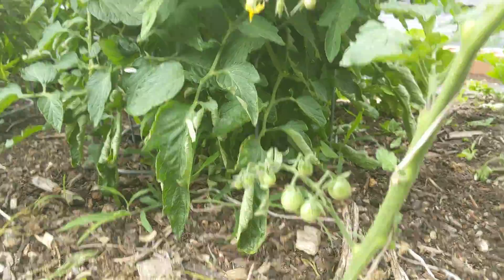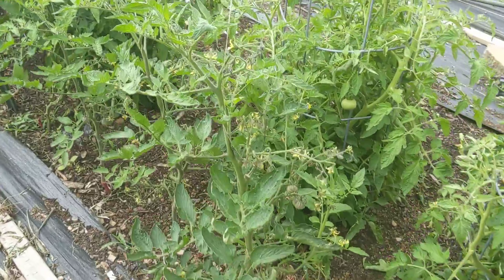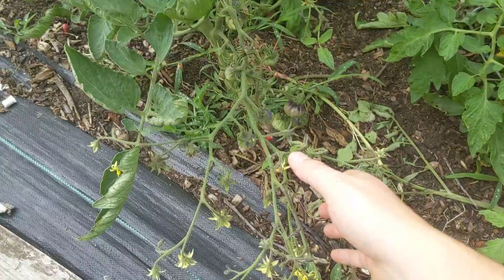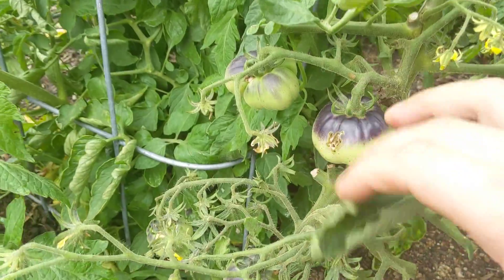Nice little sun sugars coming in. We have sun sugars, sun gold, and dark galaxy — which I believe is what these are — making some fun cool colors. These guys have really weird growth; they get like some crazy flowering structures but very pretty.